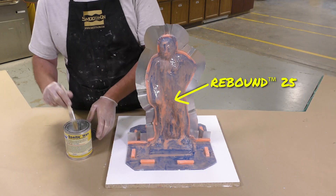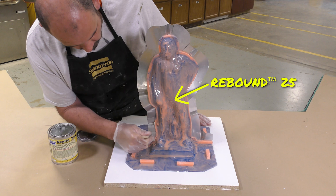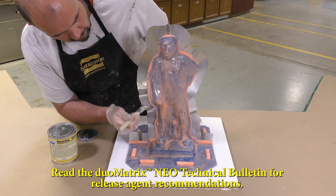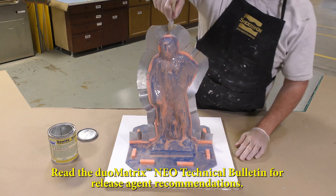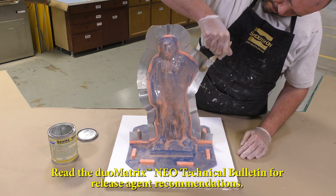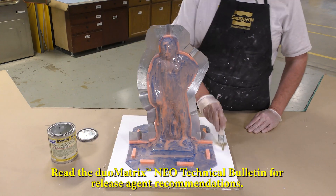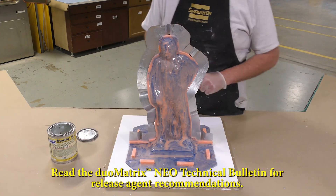For this presentation I will be using a platinum silicone brush-on mold — this is Rebound 25. While the Duo Matrix Neo does stick to many surfaces, it will not stick to the silicone mold. The aluminum shims that help separate the two halves of the support shell do need a release agent. We're going to apply Sonite wax to the aluminum shims as well as the melamine working surface, and you should read the Duo Matrix Neo technical bulletin for release agent recommendations.